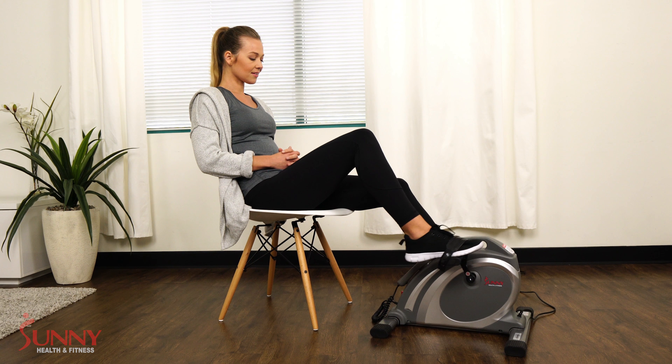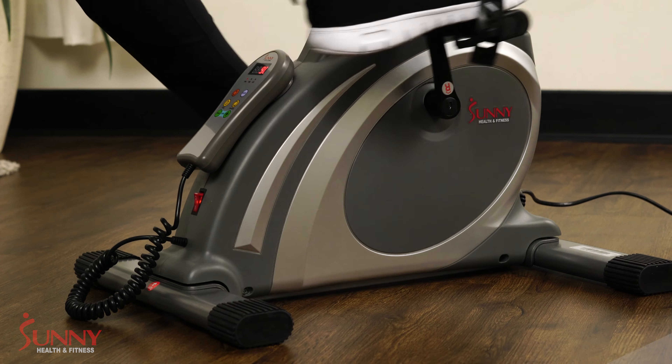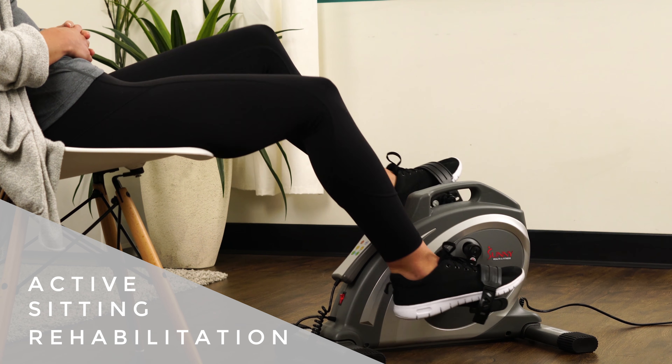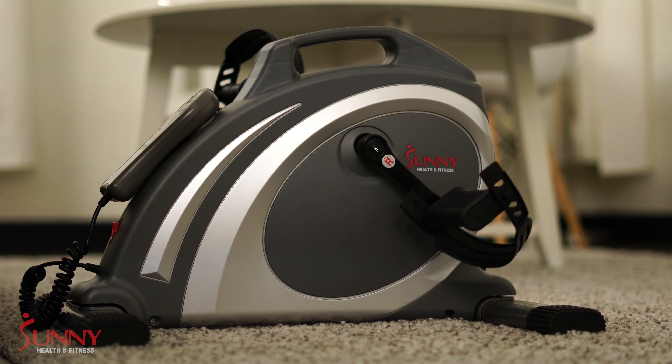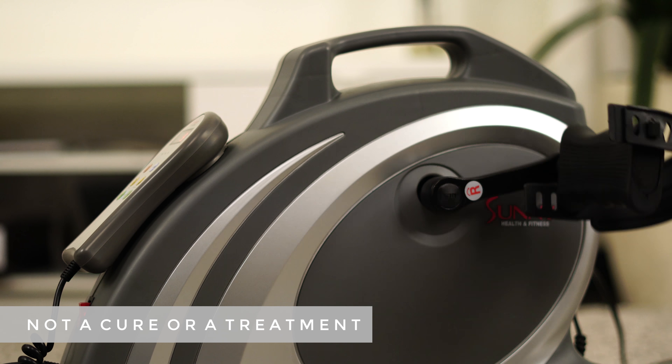Studies show exercise has significant improvements to your health. Begin your exercise routine at speeds up to 90 revolutions per minute, making this compact machine an excellent active sitting rehabilitation tool. The science behind cycling at 90 RPMs has been well supported by physiotherapists and other allied healthcare professionals in helping to improve the symptoms associated with aging.